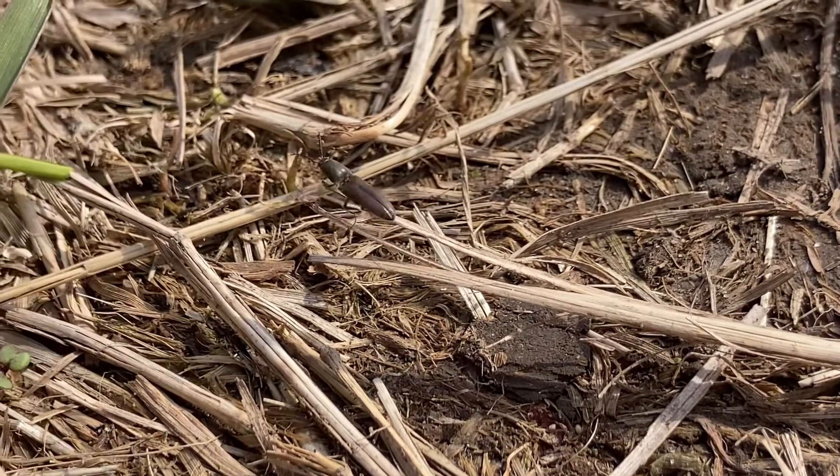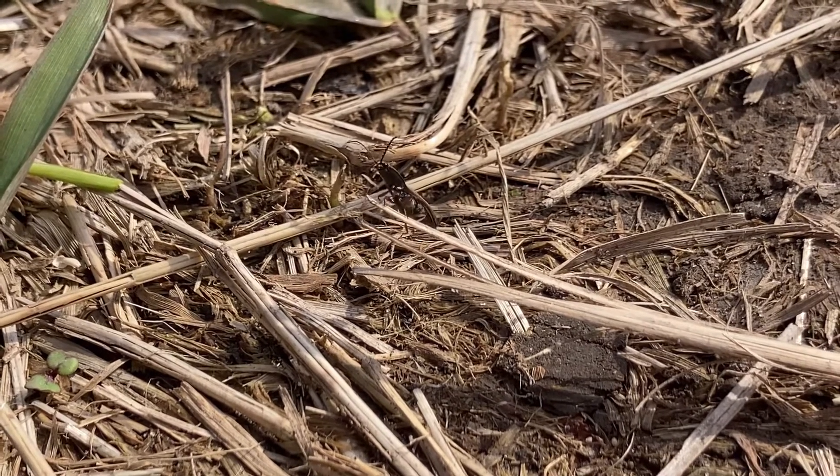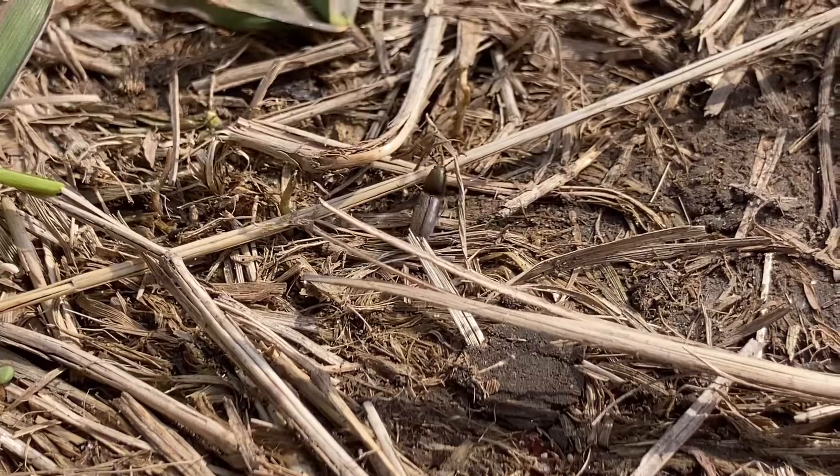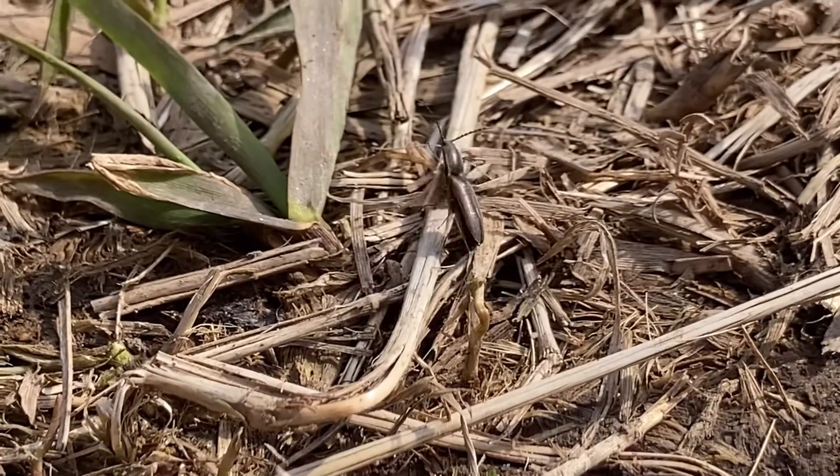Surprisingly, click beetles are not on top of the food chain and there are predators that exist. Moles, shrews, insectivorous birds, spiders and mantises enjoy click beetles as an occasional snack.